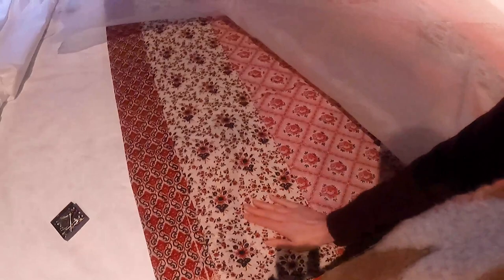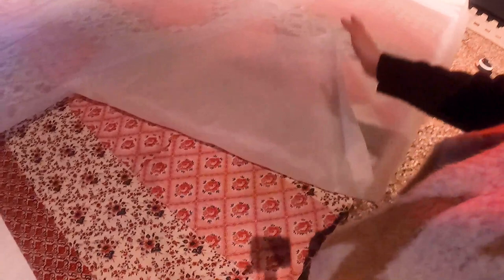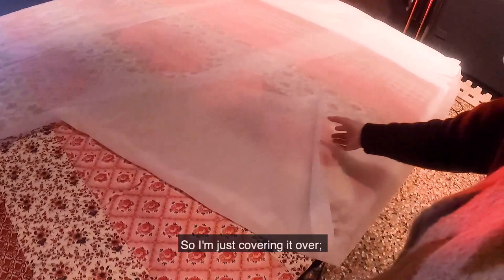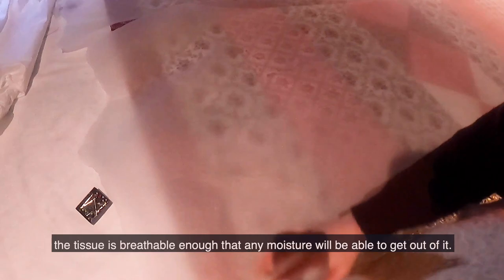Over here I have quilts that have been humidified, so they're still a little bit damp. I've just left them on their own so they can sit and dry off a little bit. I've covered them in tissue because I don't want any dust from the atmosphere settling on them — when they're damp the dust will stick more and undo all my work. The tissue is breathable enough that any moisture will be able to get out.